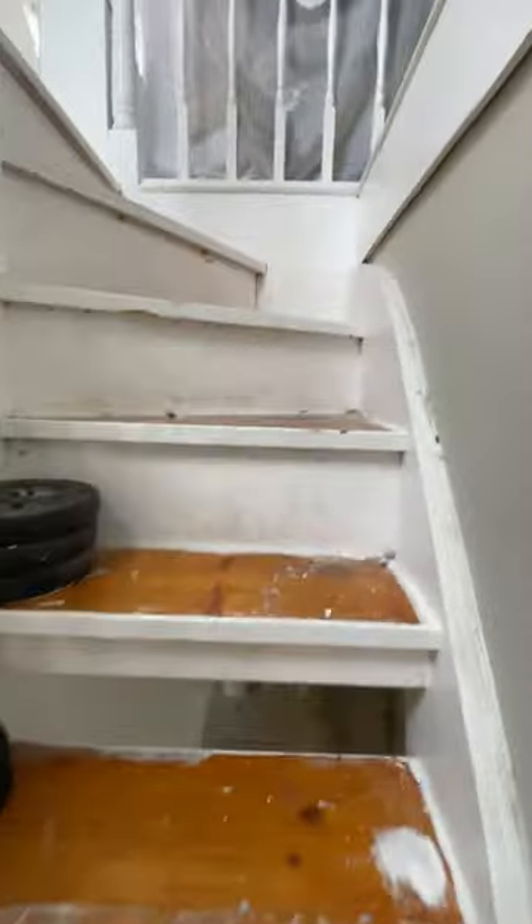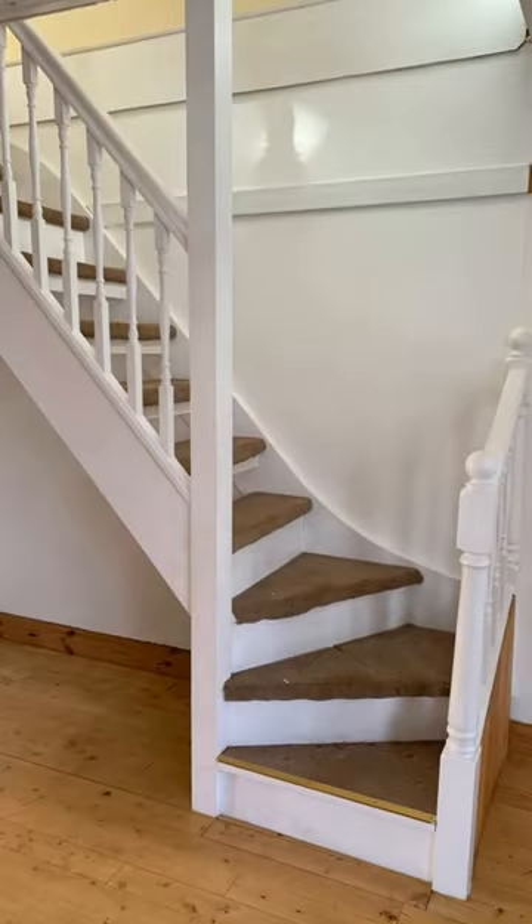This is your sign to paint your stairs black. Hi, my name's Meg and I'm always doing DIY. So this is what they looked like before — before we took the carpet off.